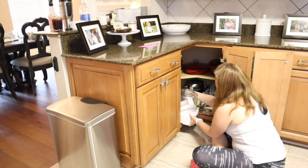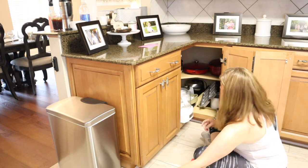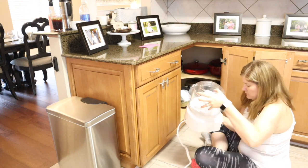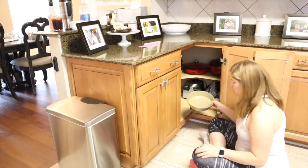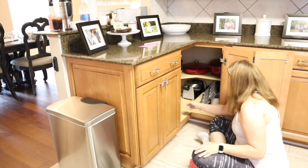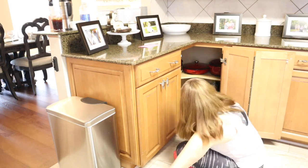This corner cabinet has a lot of different things going on — I have my Dutch ovens, all my cast ironware, my Ninja cooker, an ice cream maker, and all kinds of things. I'm going to pull everything out so I can take a look and decide where I want everything to go.